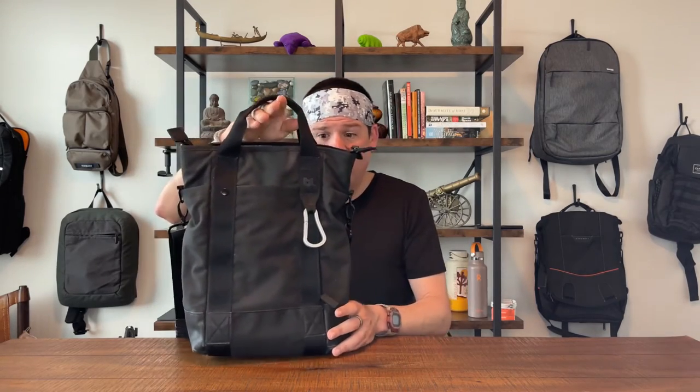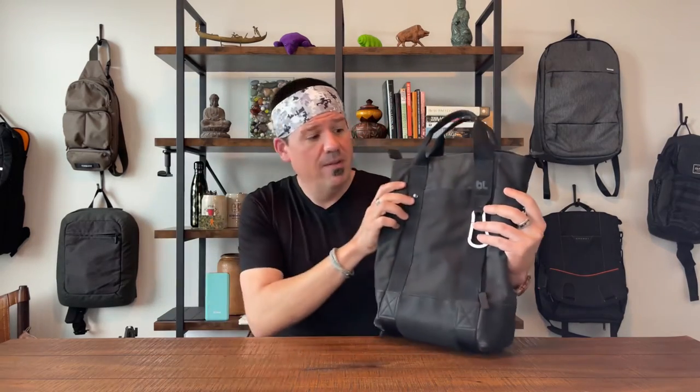They dabbled for a while in bags and made quite a few different kinds. This one in particular caught my eye — it's a beautiful bag and it is super well made. We do our one-take review: two things we love, two things we don't love, and then a recommendation on whether you should purchase this bag.